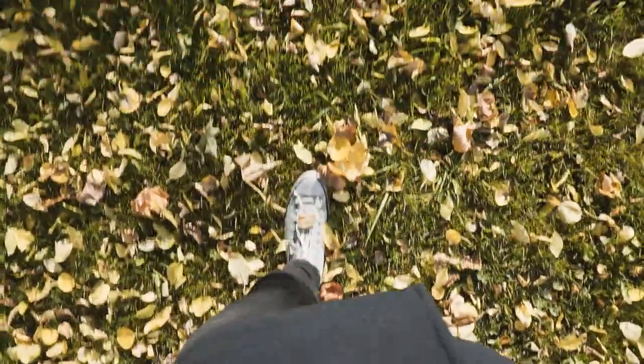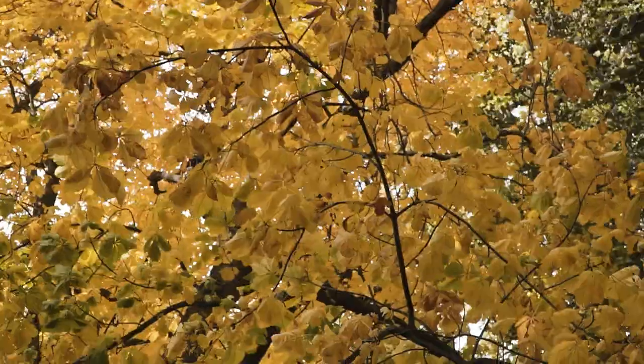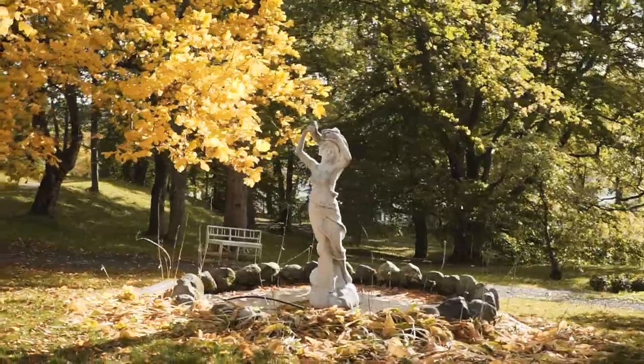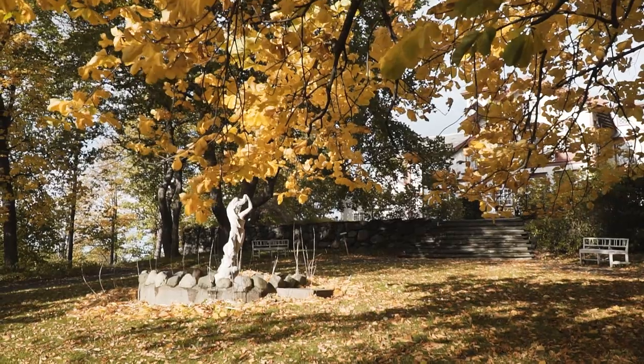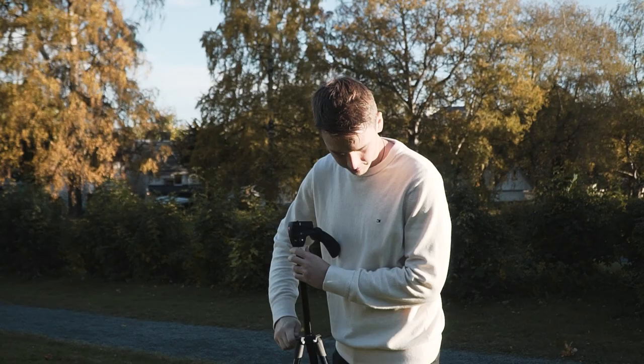Autumn is finally here. It starts to get colder and windier. The chlorophyll in the leaves breaks down and they turn from green to orange. It's the perfect time to grab a cup of coffee and go out and take some fun creative autumn photos. Here are 10 creative autumn photography ideas that you can try right now.